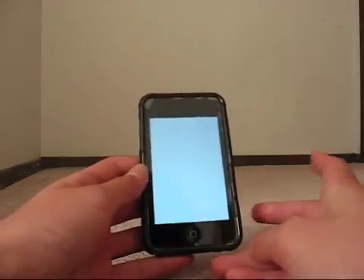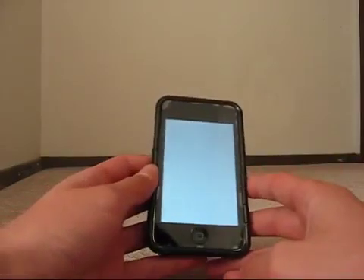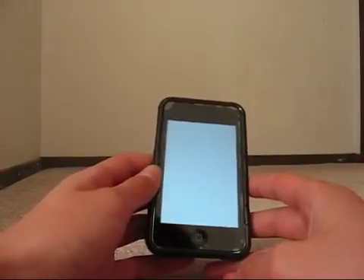So this is an iPod Touch. It's not jailbroken, nothing done to it — just a normal iPod Touch. This works for an iPhone too.